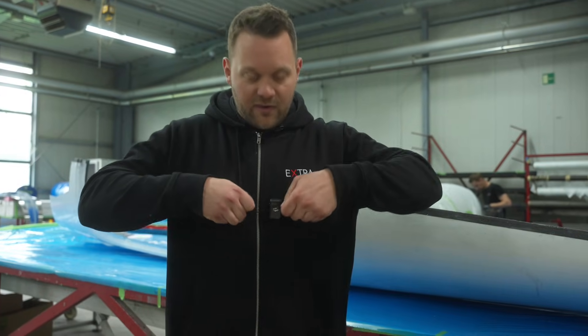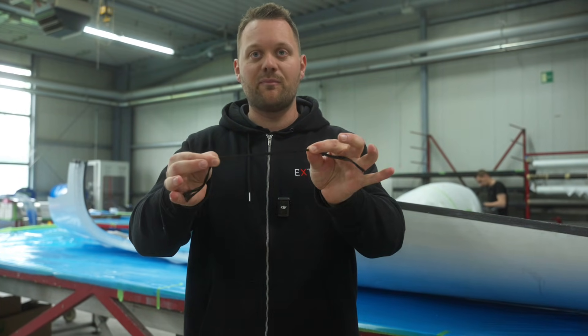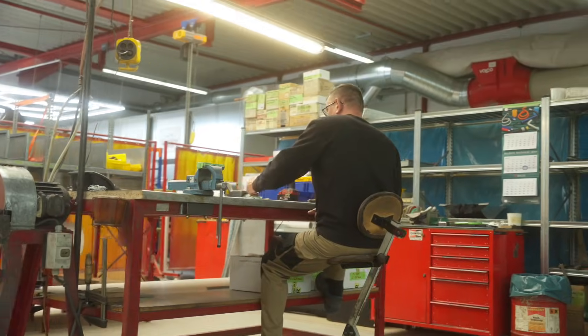Carbon fiber is a very fascinating material — on the one hand it's very light, and on the other hand it's enormously strong. I'm not able to destroy this piece of carbon fiber even though it's just a very tiny piece. We also do the pre-assembly of the aircraft here, especially the Extra NG. We also produce steel tube aircraft like the SX, LX, SC, and LT, and how this metal structure is built we are going to see in the next shop.